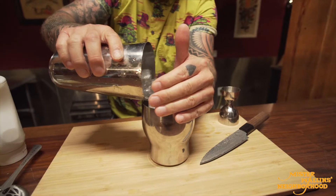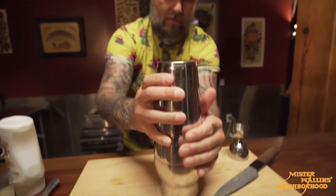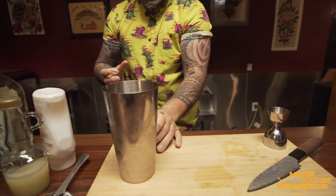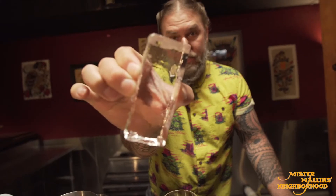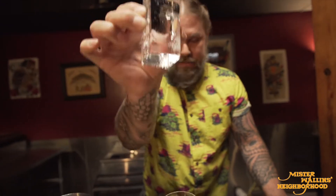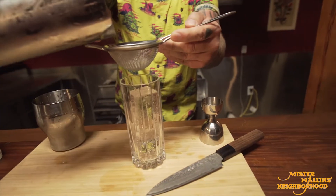Add some ice here. It's a big glass so I will use it. Dump this ice — been blessed enough to get some of this amazing ice from Artisan Ice, thanks a lot fellas. And we're gonna double strain.